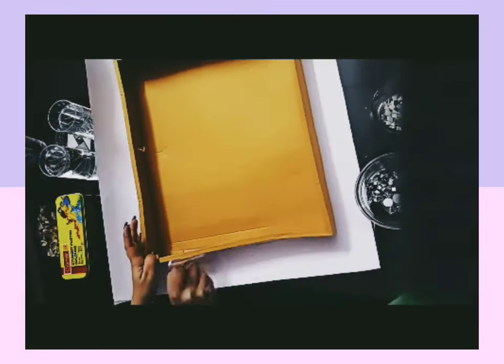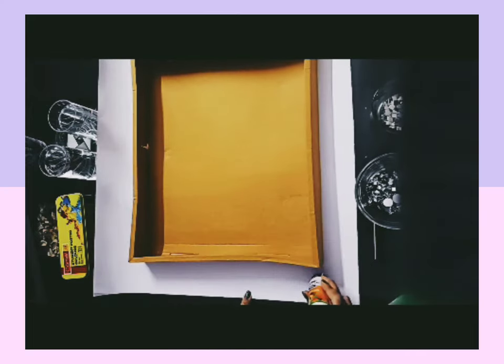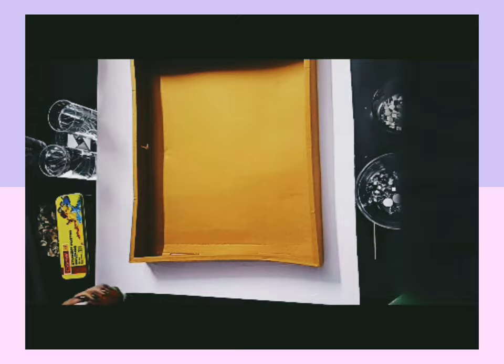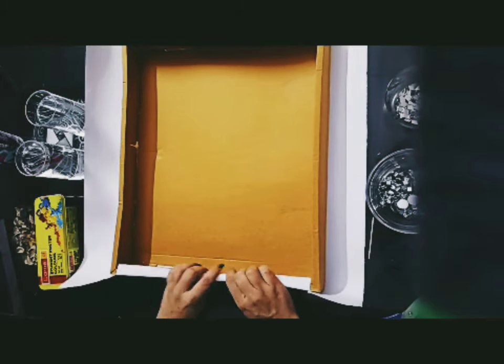You have to paste the sheet from this way, so you don't have a gap in it. Now, you put it in four ways. You have to paste it from this way. Cut it from this way.